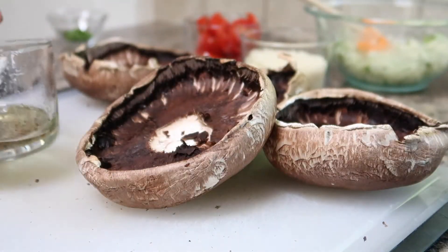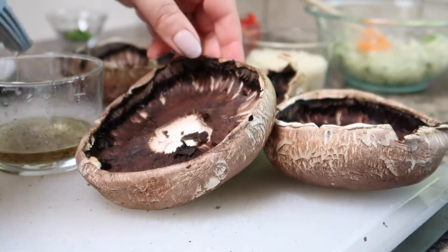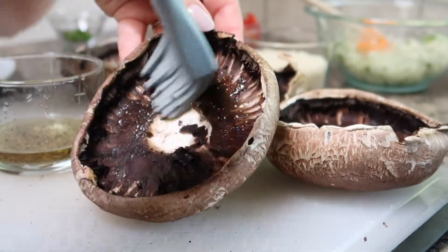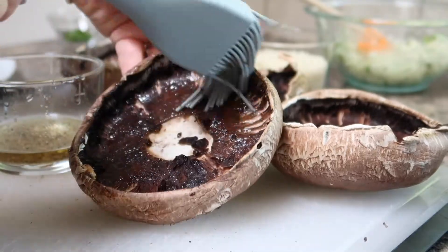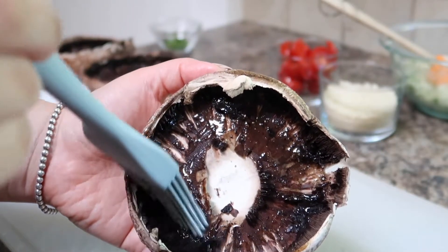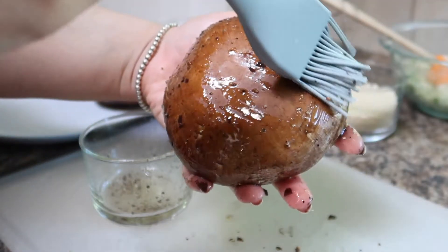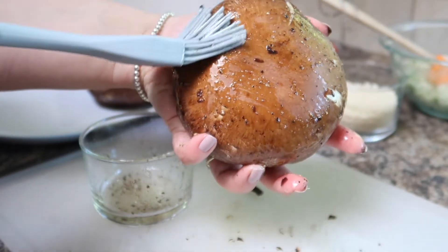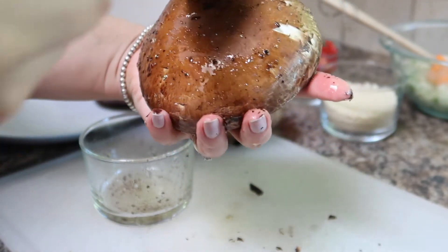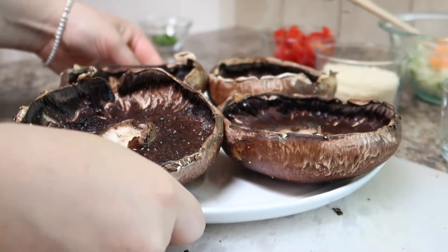Before we take these mushrooms out to the barbecue we are going to brush them with the avocado oil mixture. I'm brushing them on the inside of the cap really well as well as the outside of the cap because we are going to grill these on both sides. Once your mushrooms are all brushed with the oil mixture place them on a plate and we'll take them out to the barbecue.